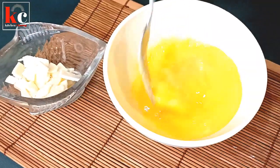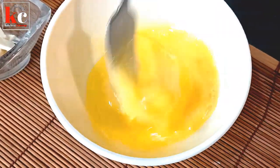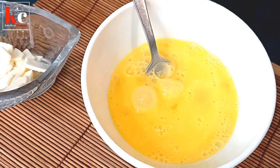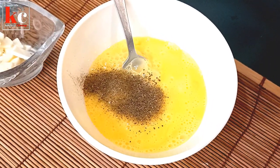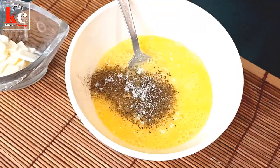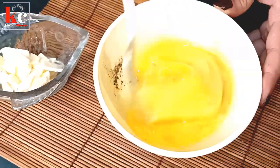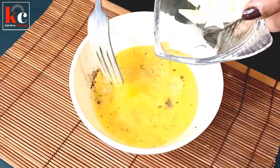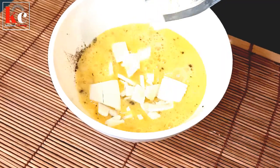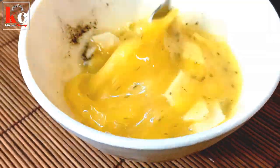I am going to add the bread and omelette. You can add the bread and omelette. I am going to add 1 tablespoon of cheddar cheese. We will add all the ingredients in the pan.